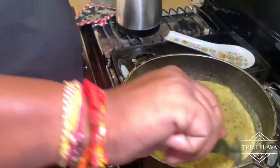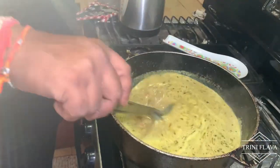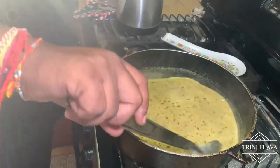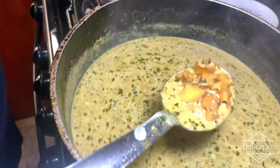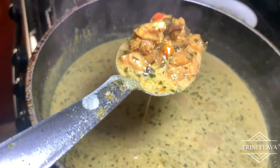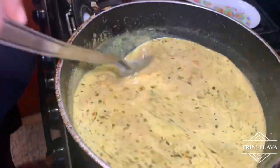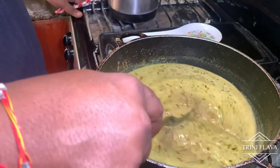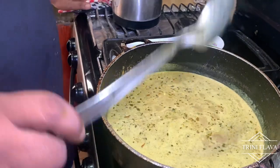We're going to add one teaspoon of salt and about half a cup of chadon beni (chive). That's it — we're ready to serve with the dumplings. It looks really, really nice with a very nice color. Perfect color — not too light, not too dark. We're going to leave this for about five more minutes to bubble a little bit, then we'll add the final two ingredients and finish it off.